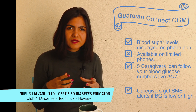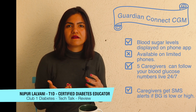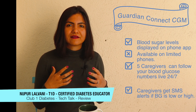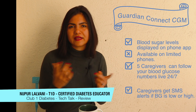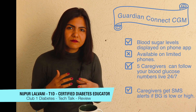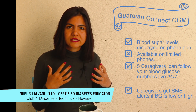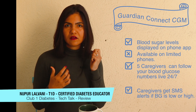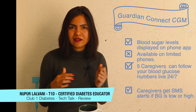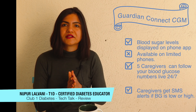Say someone stays alone, working in a different city, living alone and wearing a Guardian Connect. Their parents, spouse, or anybody else anywhere can also look at their blood glucose data. For example, say I'm sleeping and my mom sees I'm trending low — she can call me and say, 'Hey Nupur, I think you're trending low, you need to fix it.' That's a really cool thing that the Guardian Connect has.